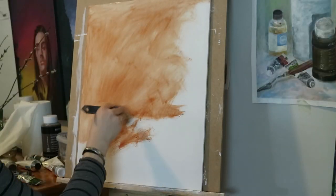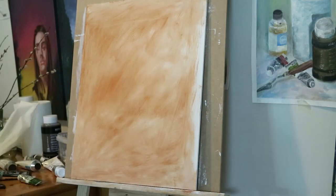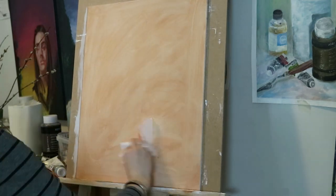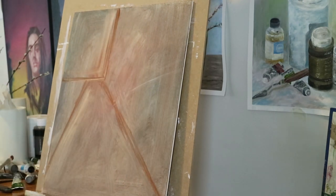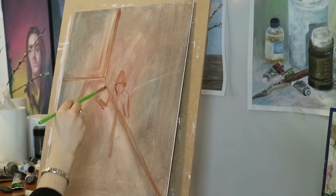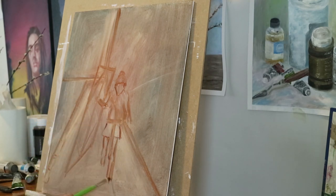As usual I toned the board with some burnt sienna. I actually tried to paint the self-portrait here before but it didn't go well, so that's why the color is so different when I start this painting. I begin with sketching in the most important lines and where everything is going to be placed before adding any colors.